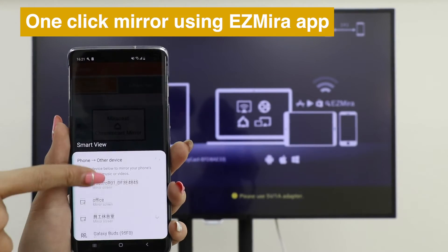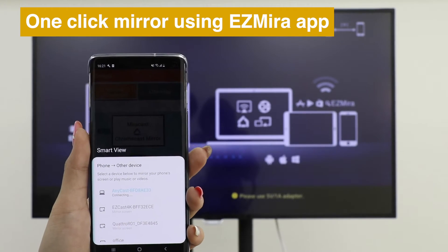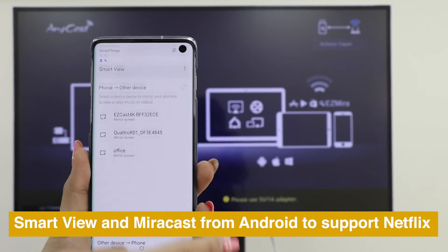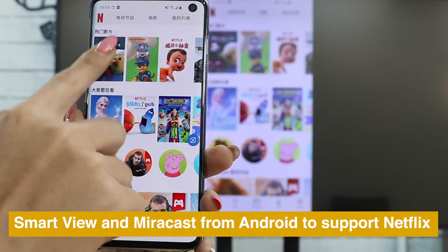Just open the EasyMirror app and click Connect, then choose Anycast to cast. Use Smart View or Miracast from Android to Anycast to watch Netflix perfectly.